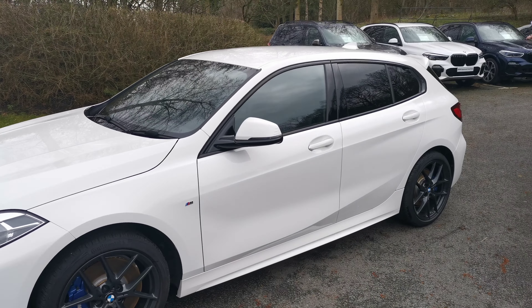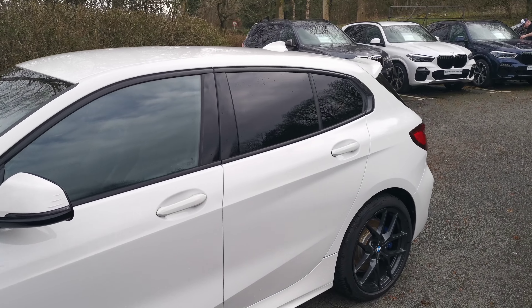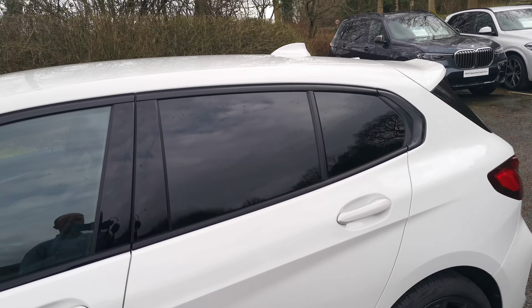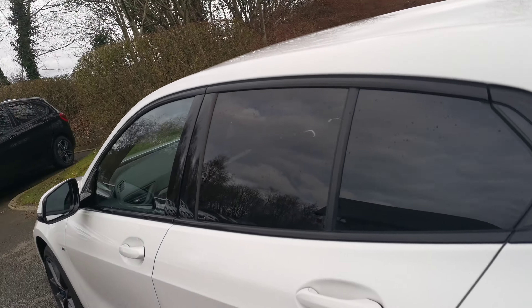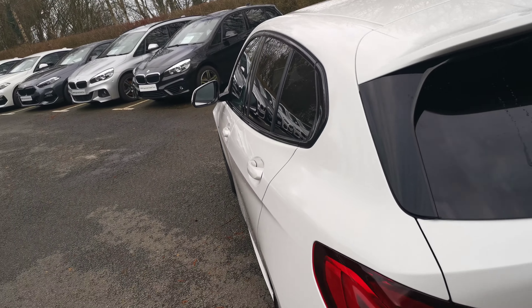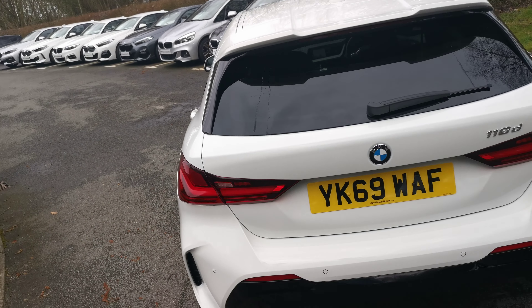We have the sun protection glass with the rear tinted windows there. That provides an element of privacy for the rear of the vehicle, plus there's a UV element which helps keep the cabin a bit cooler on hot days. It also protects the passengers from some of the harmful UV rays.